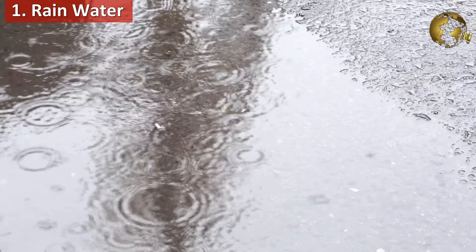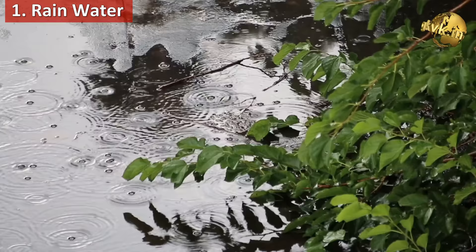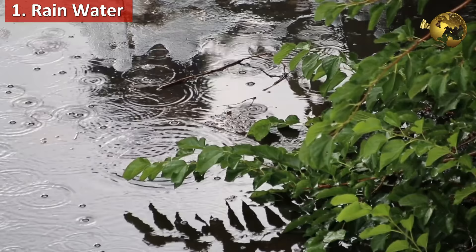The first and foremost is rain water. If it is a rainy season and the soil is neutral or alkaline, you need not do anything — just check the soil pH after rains. Rain makes the soil acidic naturally.